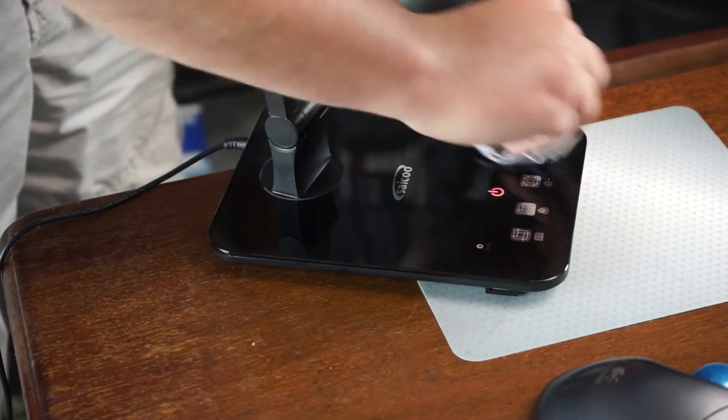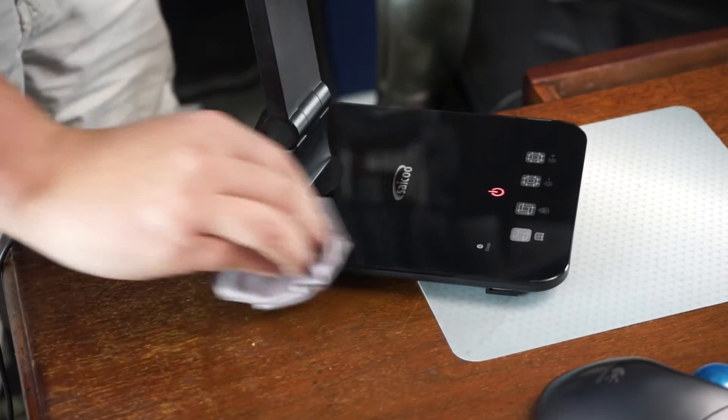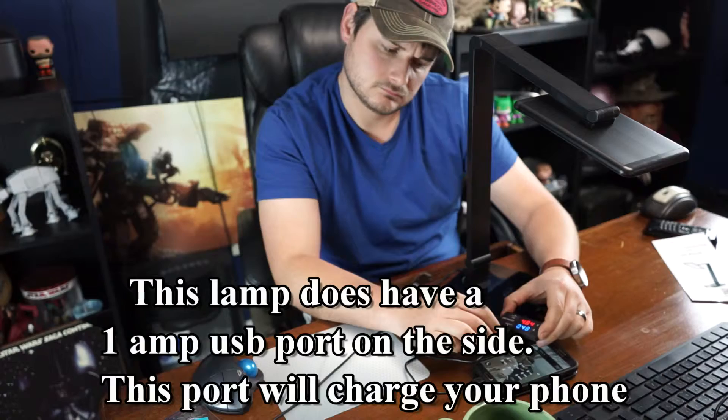When you clean it you will bump the buttons and they will turn on, but I don't think that's a bad thing because you get a good, solid build quality in return. And once again, that 7.4-inch head on top has got a beautiful light diffuser on it — you don't even see any of the LEDs.